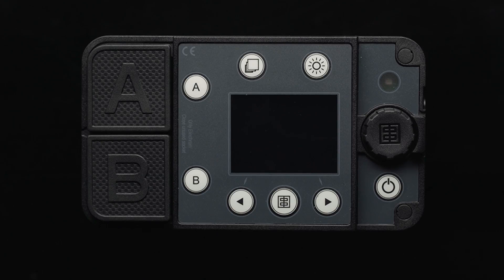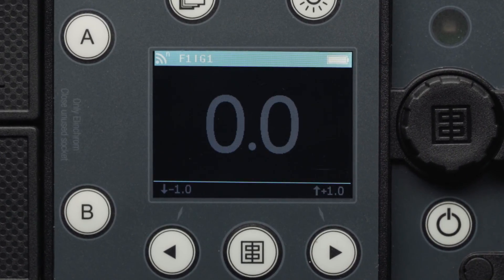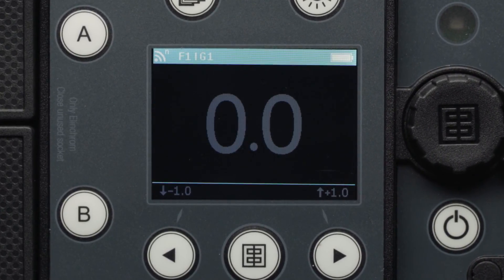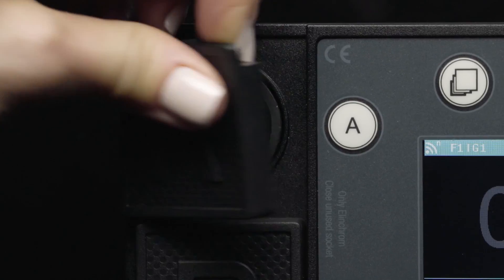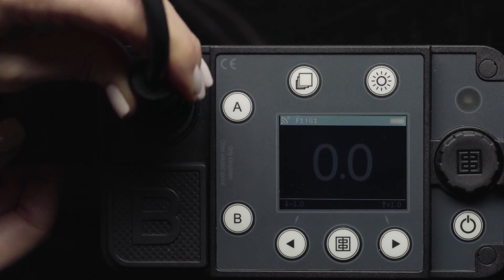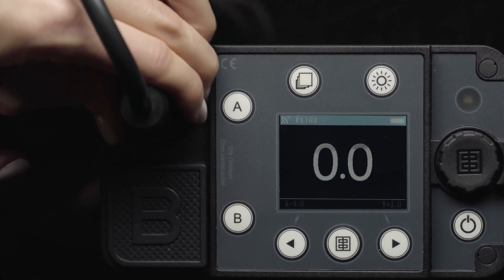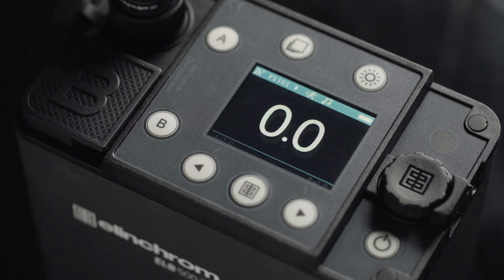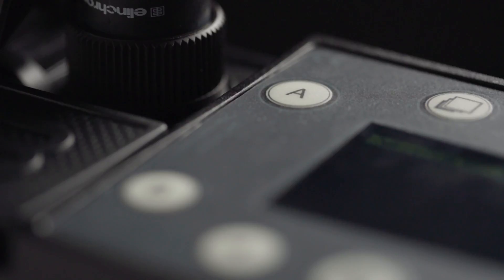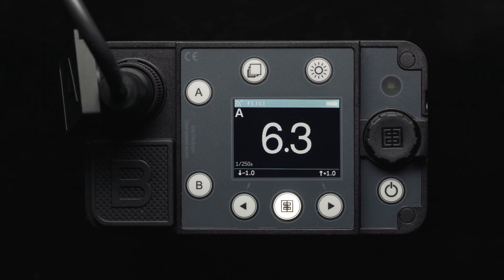Now we will turn the pack on by pressing and holding down the power button. You will see the LCD display come to life, which will show everything you'll need to know while operating the pack. To plug in your ELB500TTL flash head, lift up the rubber cover, line up the pins, press down firmly, and tighten the locking collar clockwise until secure in place. You will see the LCD screen blink, meaning a head is plugged in but is not activated. Next to the outputs, you will find the A and B buttons. Let's press A, and you'll see now that our flash head plugged into the A output is activated.